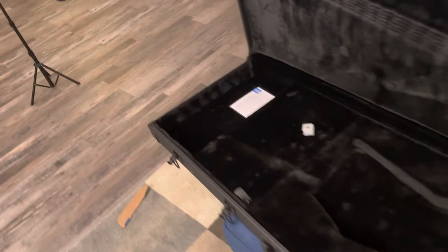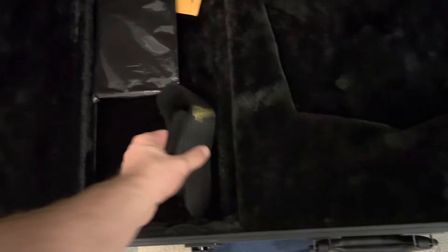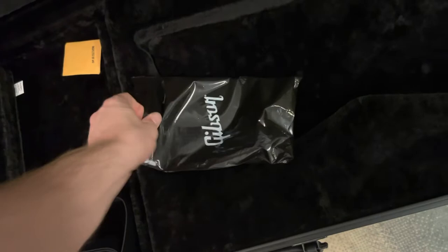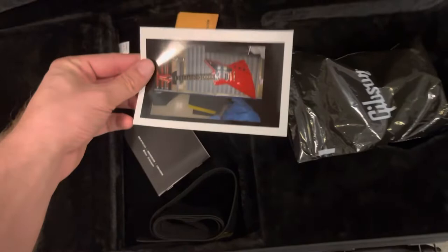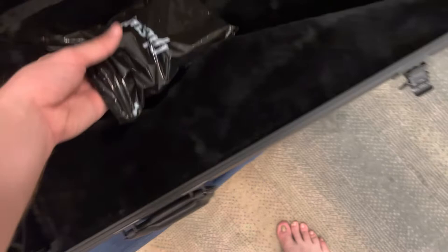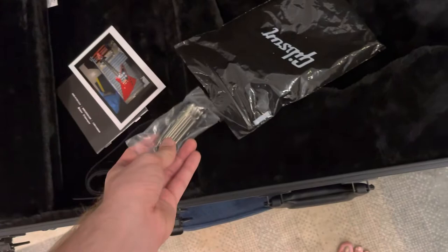Opening it up — we got a Gibson leather strap, we got the black goodie bag. Inside the black goodie bag we have all the warranty information, the baby photo, and these are nice — they come with a really nice little multi-tool. I love getting these, they're great.